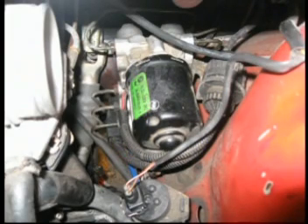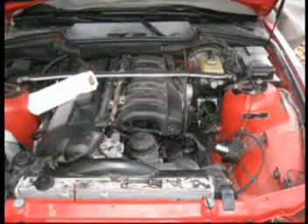So in under five minutes, I showed you how to repair your ABS pump and hopefully save you a bit of money. Send some comments, let me know what you think, and hopefully I'll have some more videos up here pretty soon.